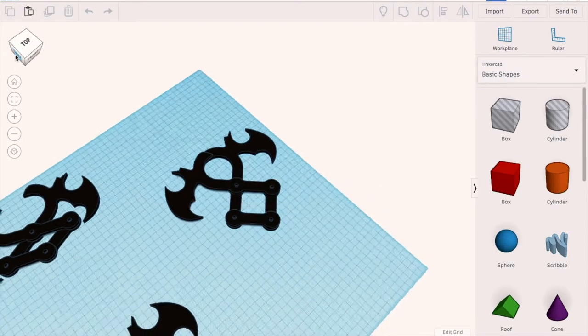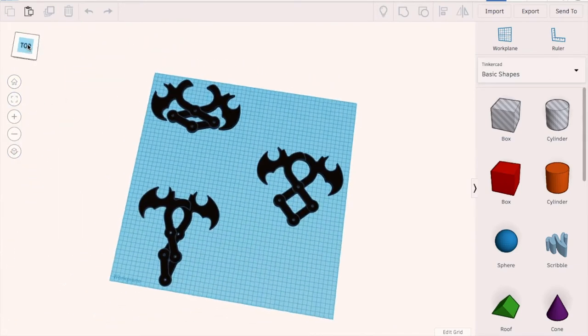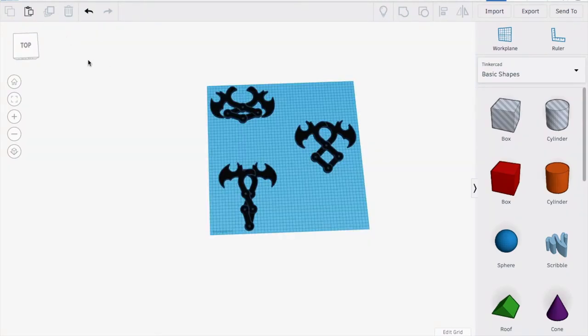Let's just build it. If we go here on my Tinkercad page, you can see this is the main design for my rappelling hooks and let's get 3D printing.